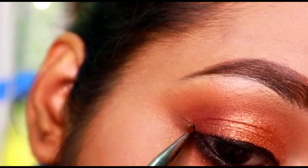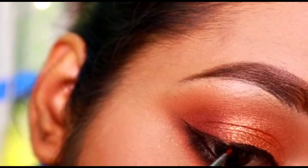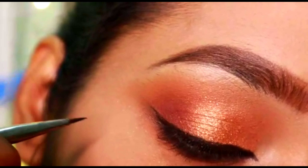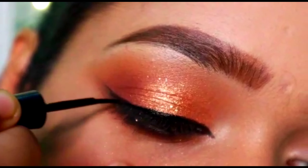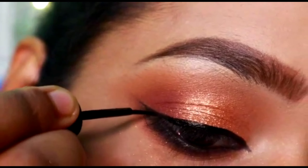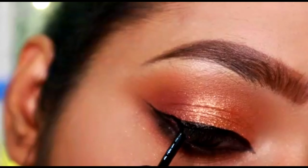This is how your liner can look very black and perfect — it is going to stay all day long no matter what you do, because we are going to be topping it up with a liquid liner. For the gel liner I have taken the Nika gel liner, and for the liquid liner I have taken the Maybelline liquid liner. Both are my favorites.